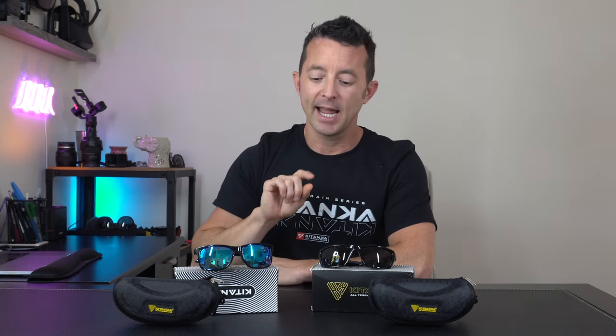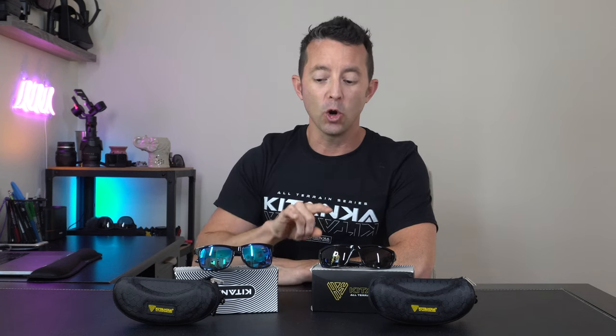All these features with the classic and modern style make these all-terrain glasses perfect for everyday life, whether that's land-based sports — running, hiking, and biking — and especially for water sports from stand-up paddleboarding, kayaking, kite surfing, and more. No more surrendering your glasses to the watery depths.